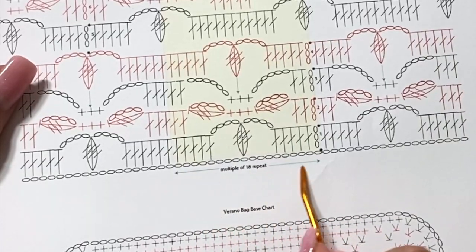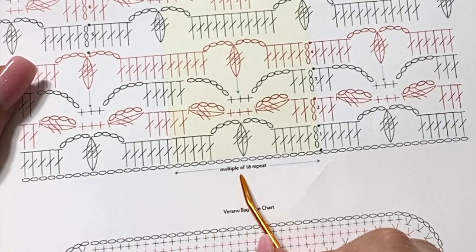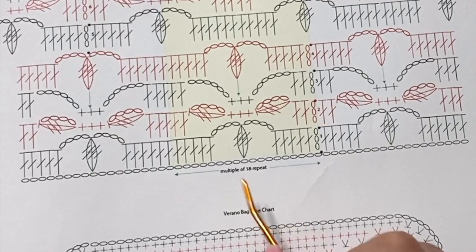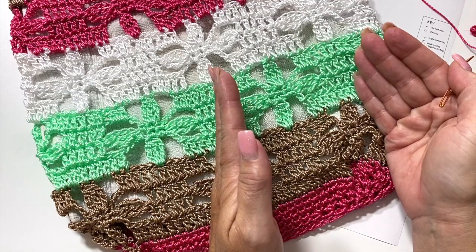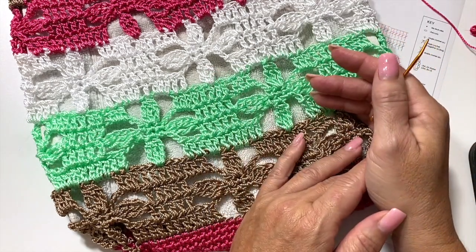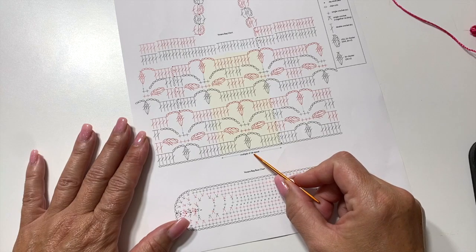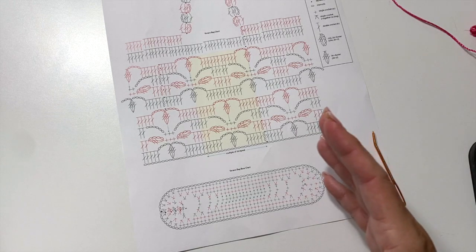Now that you understand the construction, let's read the chart and talk about how you can modify this pattern. As you can see, the beginning chain is a multiple of 18 stitches. That's important because if you want to make the bag bigger or smaller — for example, a smaller bag to hold your sunglasses or a toiletry bag — you can use any multiple of 18 stitches to make different size bags.